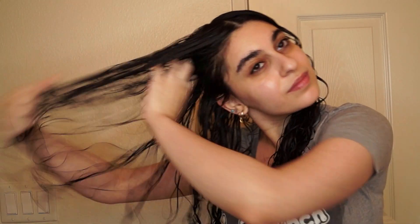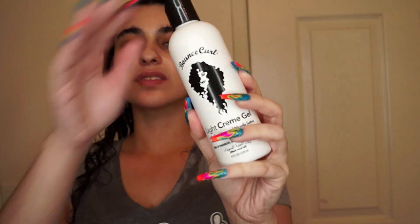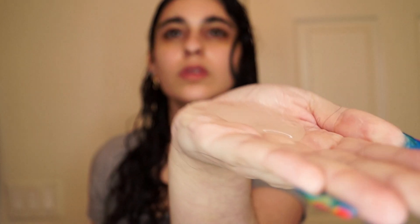For the first step of the LOC method — Liquid or Leave-in — I'm using the super milk leave-in conditioner. It's a great first step to add hydration and weightless moisture to your hair. Next I'm going in with the Renée shea soufflé for my oil step. And last, for the gel, I'm going in with one of my favorite gels: the Bounce Curl light cream gel.